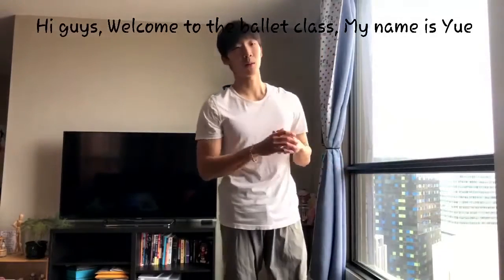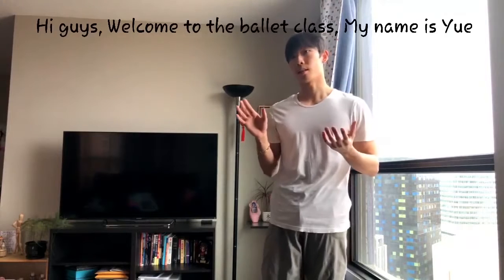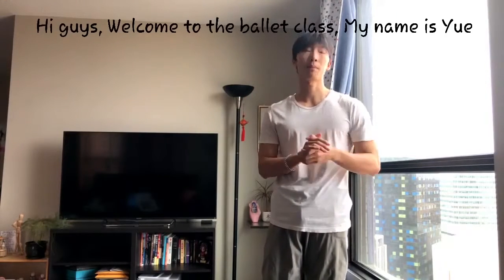Hi guys, good afternoon. Welcome to the ballet class at Veeko. We can be learning the Demi-Plié.